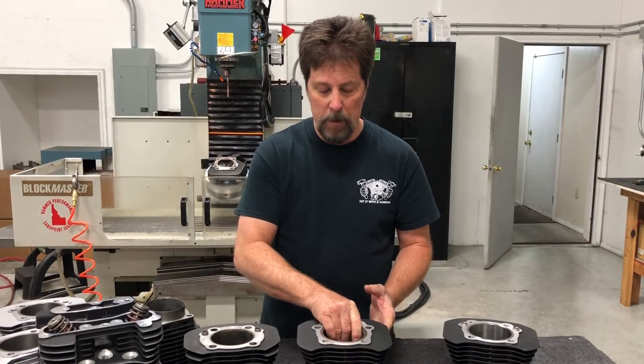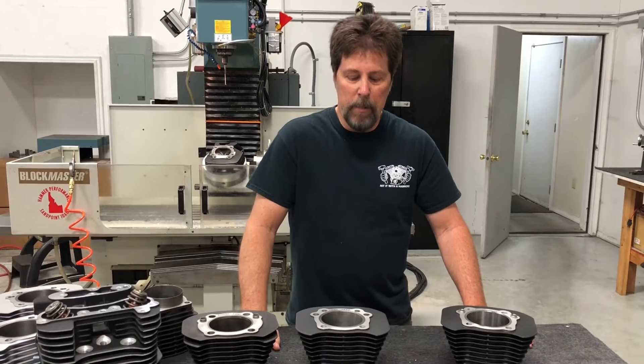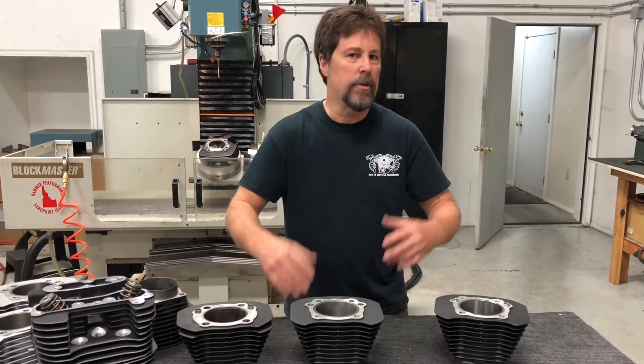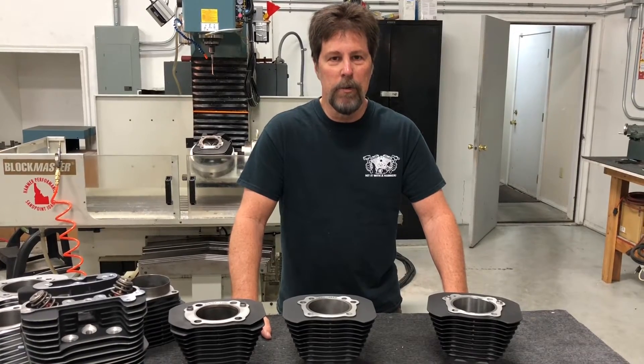The 1250s have been out for a number of years. We've shipped many thousands of them and have packages built around them. We've got guys making over 120 horsepower on these things, and we've got thousands in the field in all corners of the world. And we decided we needed to improve it.